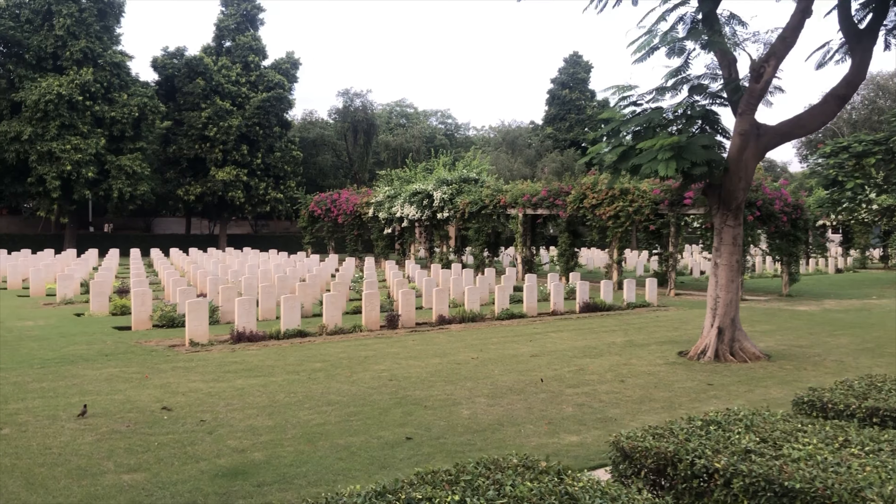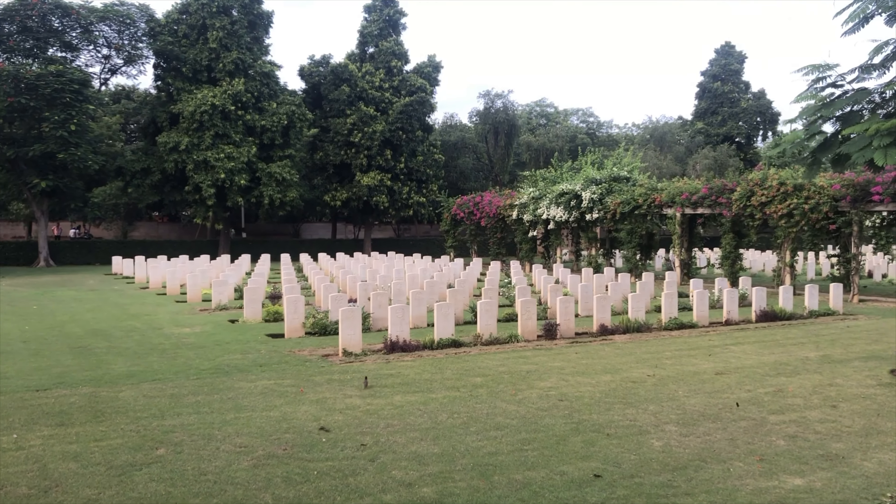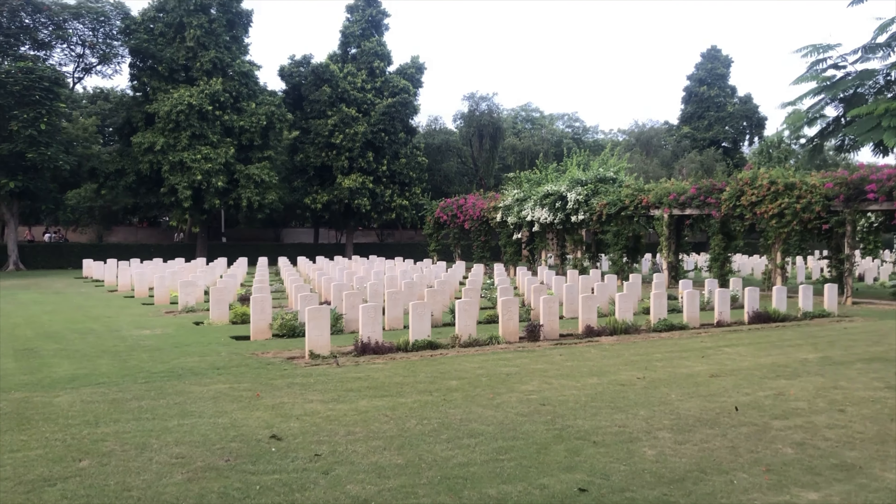And the rest are from the Navy, Merchant Navy, Civilians, and Nurses.